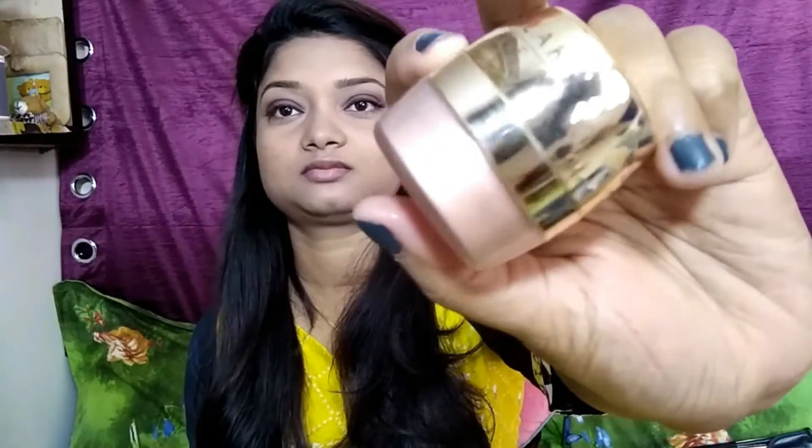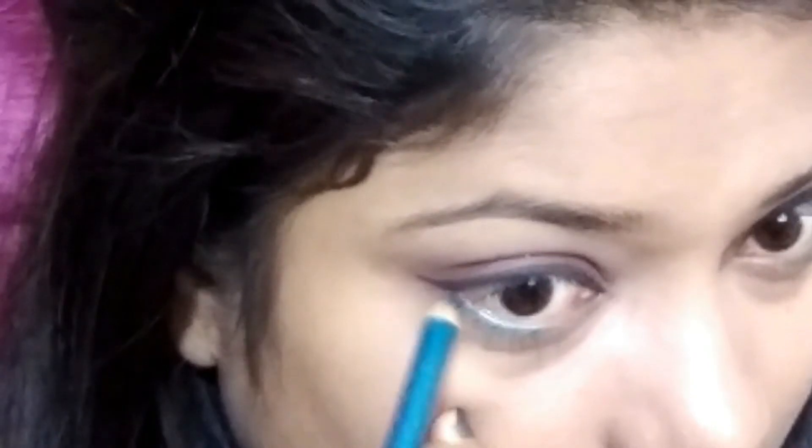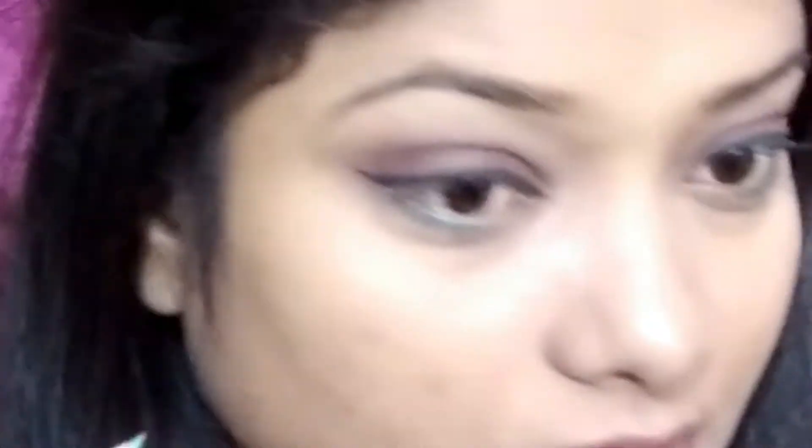Now I am taking Lackney face shimmer. As this is a Raksha Bandhan look, I am not applying any blusher or highlighter — I want a shimmery look, so I am applying the face shimmer all over my face. Now I am taking a sky blue color eye pencil and applying it on the one third part of my lower waterline to give a colorful eye look.